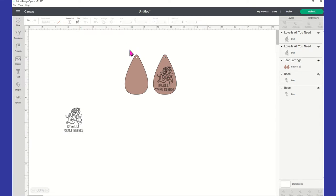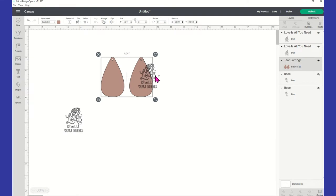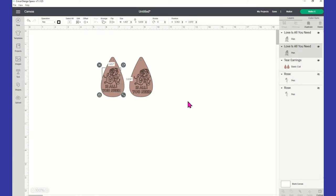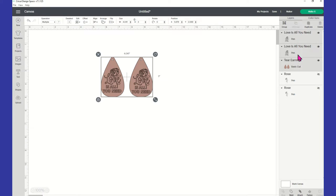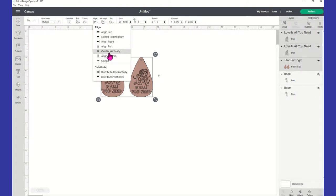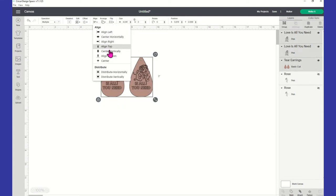One thing you want to keep in mind is that you don't want to use align center on just the image, because I'm going to show you what happens — it's going to put it in the center of both earrings. What you actually want to do is, once you duplicate the image and have them both where you think they should go, highlight all of it by clicking in the white space and dragging over everything. Then go back to the menu, select align, and say center vertically.